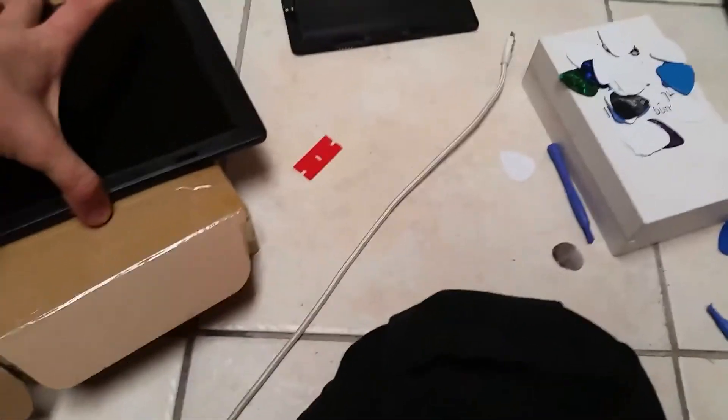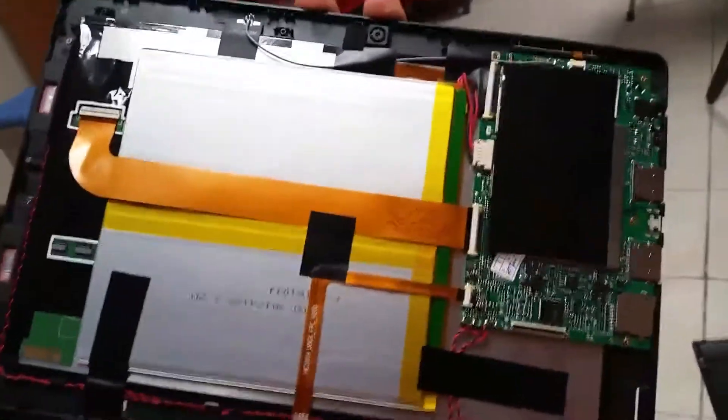Once you get that off it's pretty self-explanatory. The new ones come with double-sided tape — peel one side off and just stick it on. It's pretty easy and the glass is relatively cheap. Looks like the battery is also pretty easy to replace when the time comes.